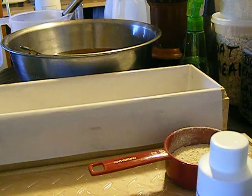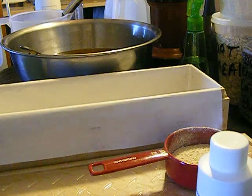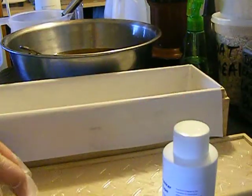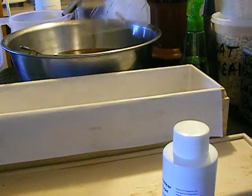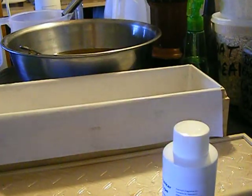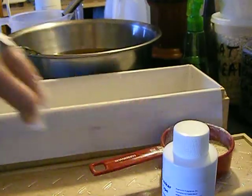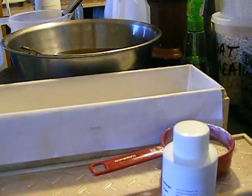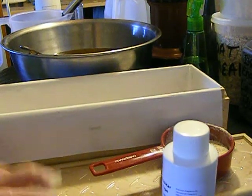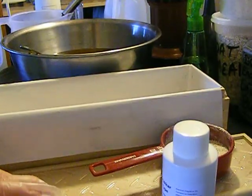It's about 8:30 in the morning. I'm going to make a men's bar with the Drakkar fragrance type, and I'm going to make it black. I bought this tire tread mold, and I'm going to put that on top. These are actually going to be for my husband's workers at his job, because they work for Casings Incorporated, which is a tire recycling plant, so I thought it would look cute with the tire tread.